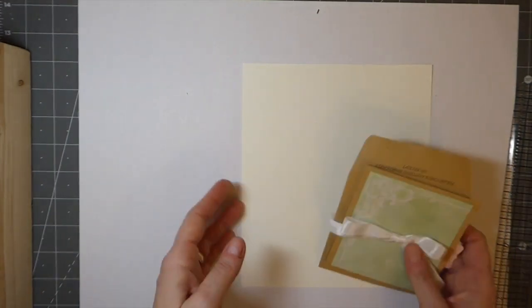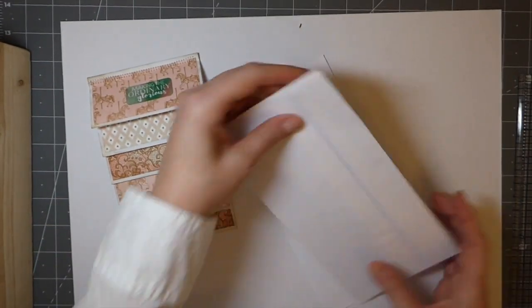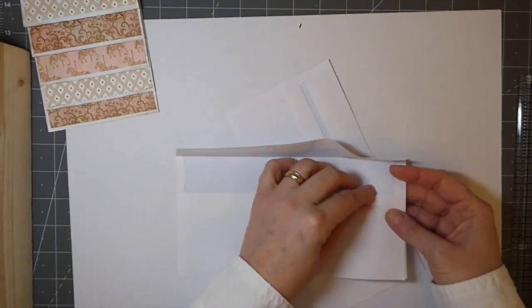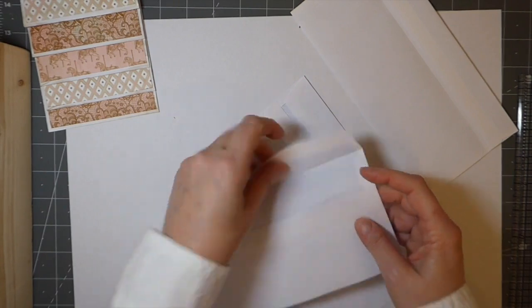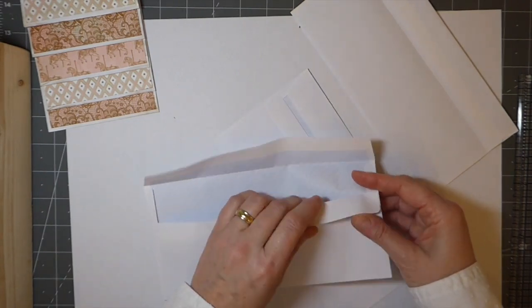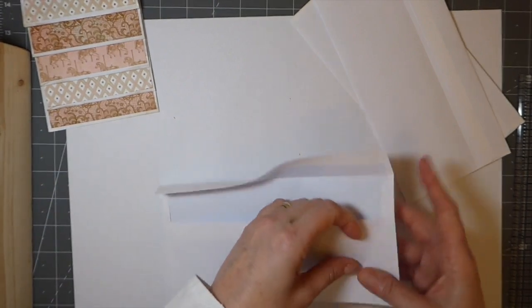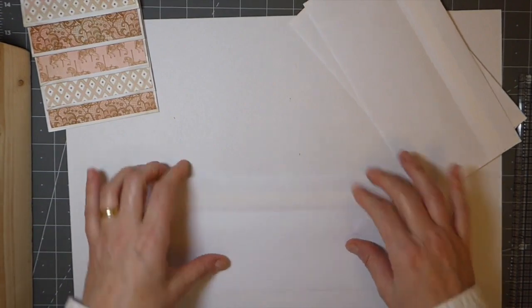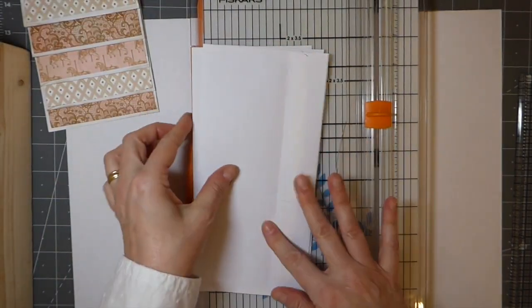We're going to get started with the business envelopes. The first thing you want to do is get these sealed — I'll just do this with you guys, we may as well do it together. Get all those sealed up, and then we're going to take the paper trimmer and trim off the very edge of that.